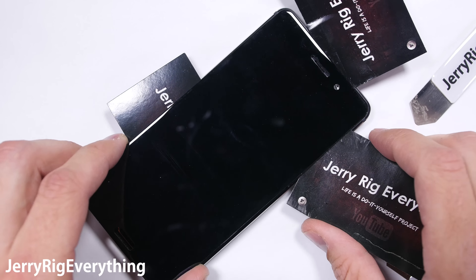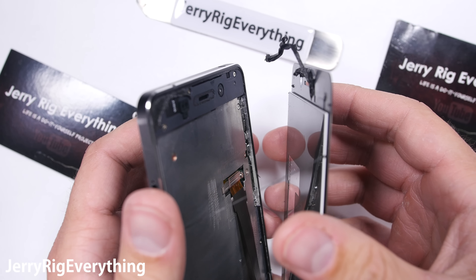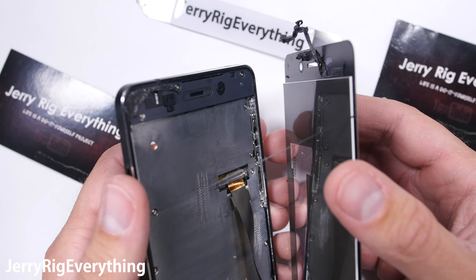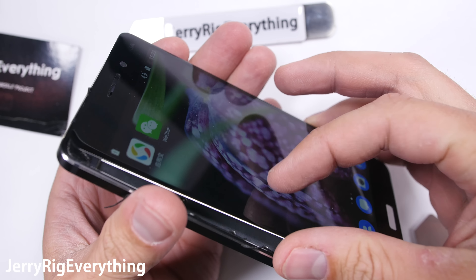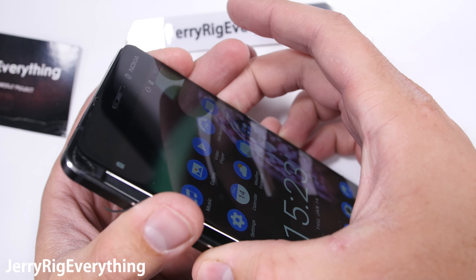I'm going to remove the SIM card tray first, like I always do. And then comes the heat gun. If you remember with the Google Pixel how the screen lifted off first, this is going to be almost the exact same process — which is actually really smart from a design and repair perspective because screens are usually the first thing to break on a phone. I'm taking a thin metal pry tool and sliding it under the glass after the adhesive has been softened and the glass warmed up until it's just about too hot to touch.